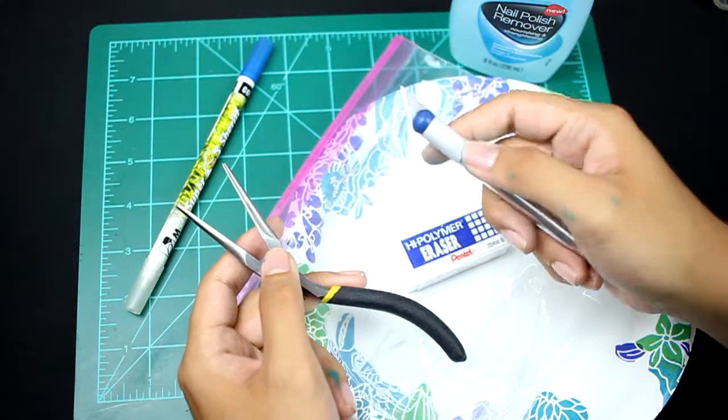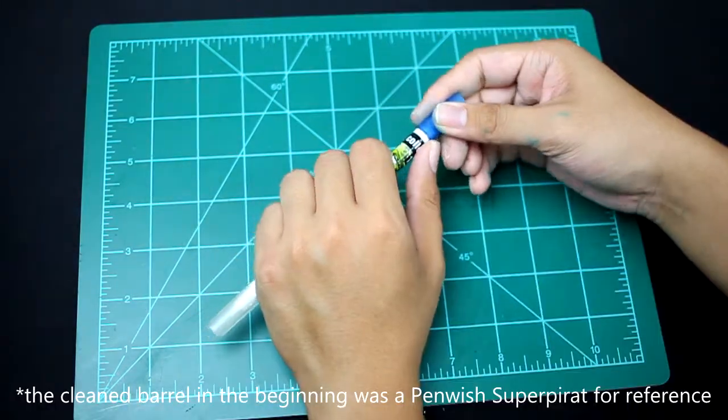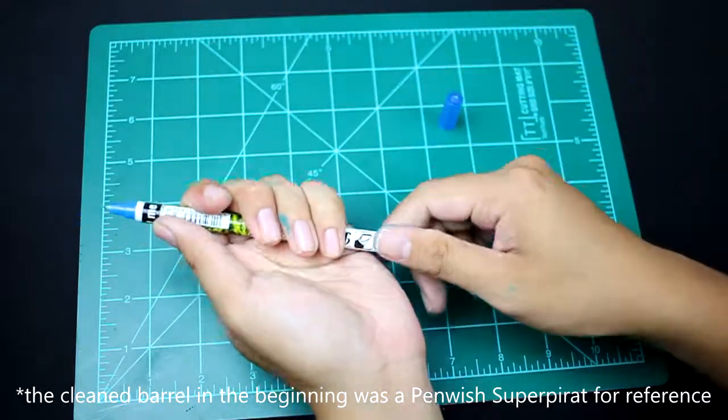You're also going to need some pliers. And if you haven't emptied out your superperot barrel, you're going to need an exacto knife. First, you're going to disassemble your superperot.